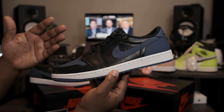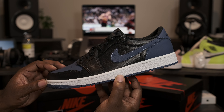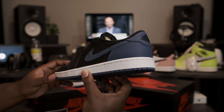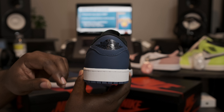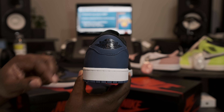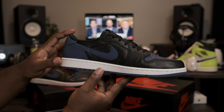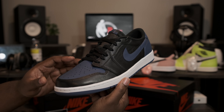Taking a look at the lateral side of the shoe: all black leather mid panel sitting behind the Mystic Navy Nike swoosh, white midsole with the Mystic Navy blue bottom. Going around to the heels of the shoe, more of that Mystic Navy present on the heel. And to round off the back of the shoe, the all black Air Jordan 1 wing logo. Going around to the medial side — same exact way as the lateral, nothing different there.